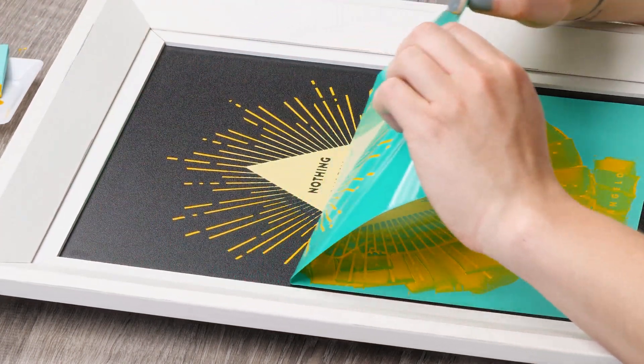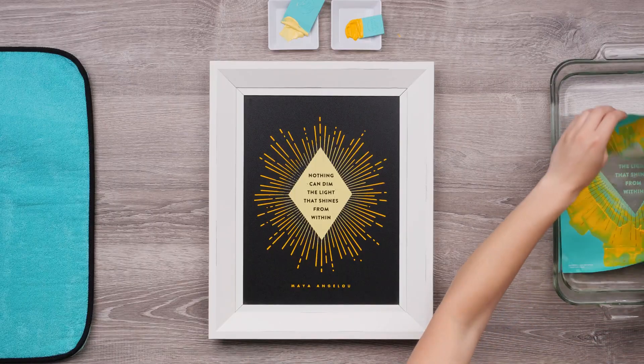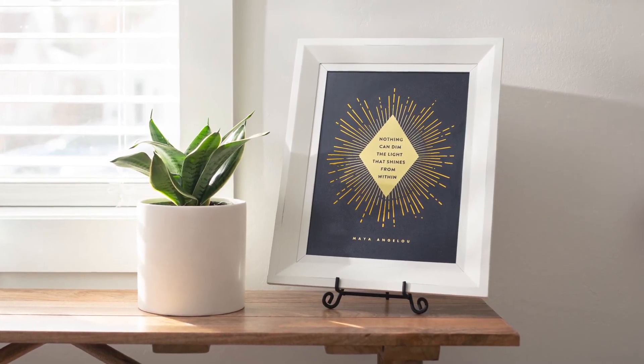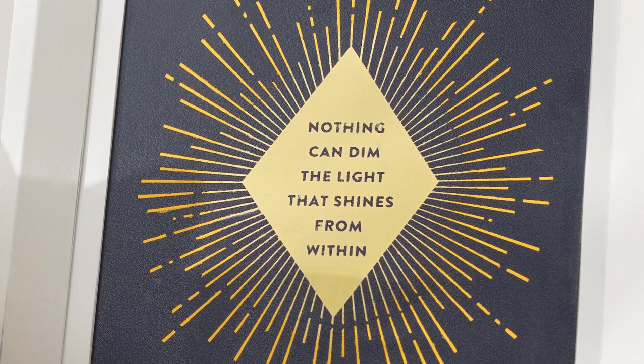Now I'll just scrape the excess and it's ready to peel back — this is always the best part to see how lovely the design turns out. Then into the water it goes. This one is quick, easy, and is definitely a quote that makes you stop and think. Nothing can dim your light of creativity with this lovely project from Club Couture.